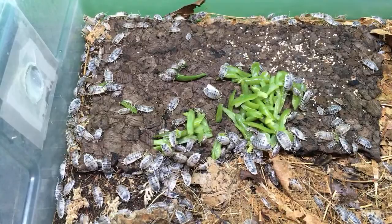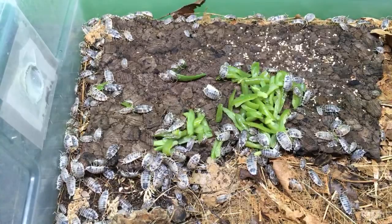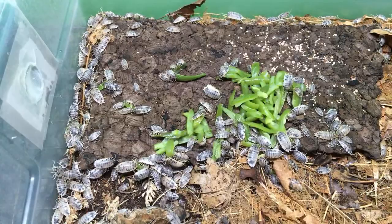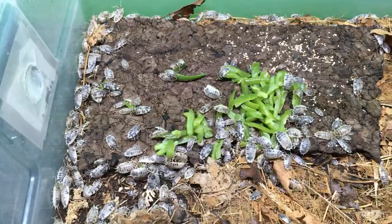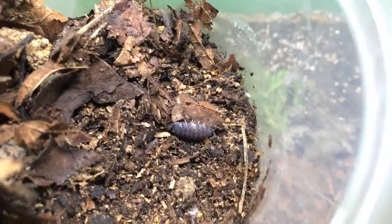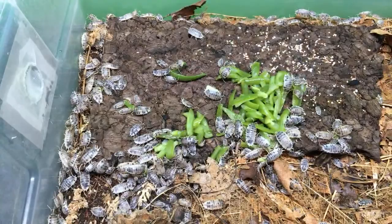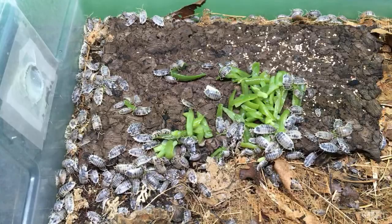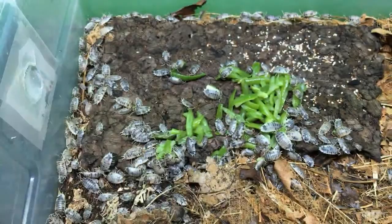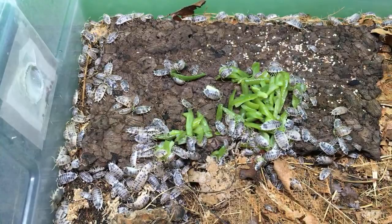The white butts, which are Porcelio scaber showing some really interesting coloration, seem to be doing okay. They're in a really small container right now. Here's one of the adults — you can see a couple of little patches of white on this one. Here's the one with the white butt — right here. Porcelio scaber with a white butt, white uropods. Pretty fun. I haven't seen any babies in here yet, but they seem to be doing okay — no die-off or anything like that.